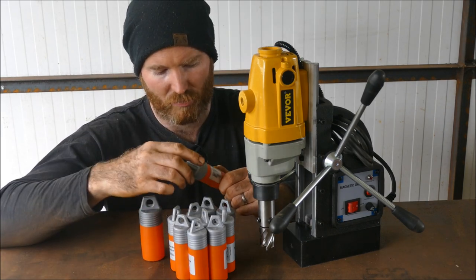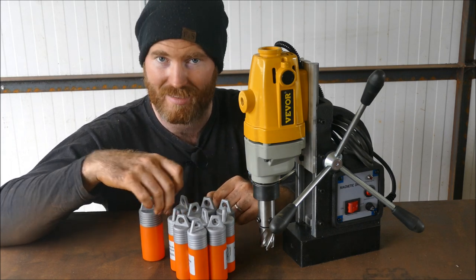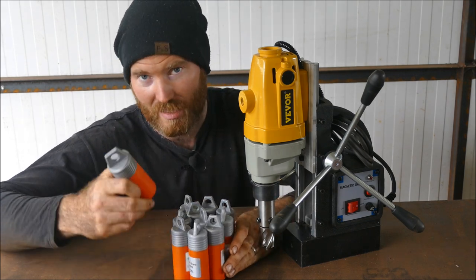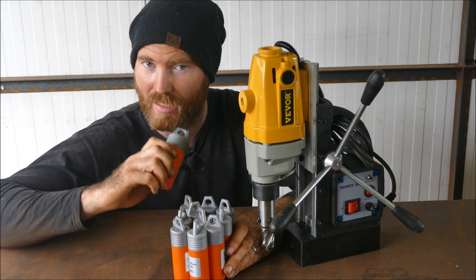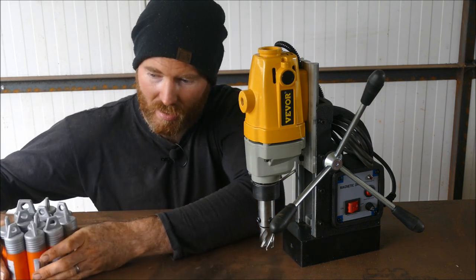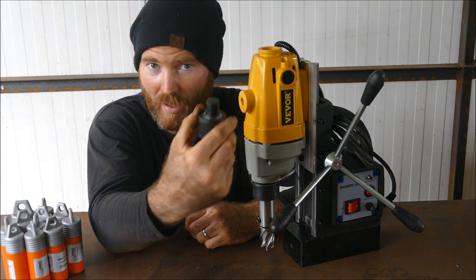We've got a range of rotary broaches or core drills that go from 13mm to 27mm, and this is probably worth about 100 quid in itself. Each one is on average about 13 pounds, but they're excellent and they last quite a long time — you can get them resharpened by a local company.